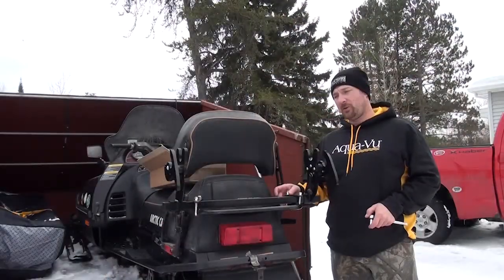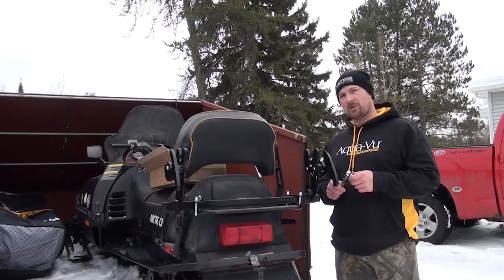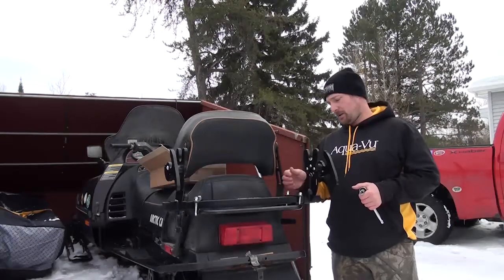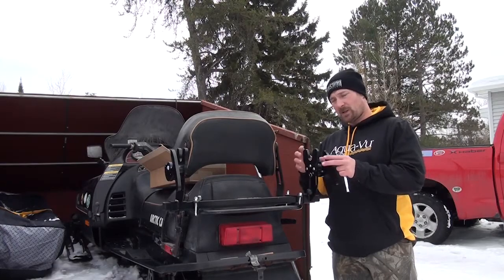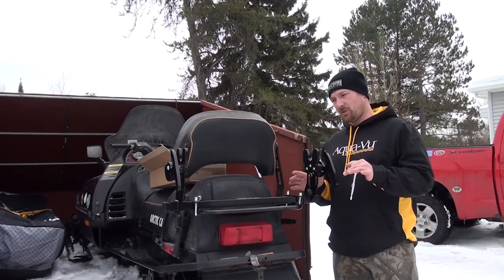I've just installed the U-bolts underneath the square bar. What you're going to need for tools is a ratchet or a wrench. The nuts that go onto the U-bolts are going to be 9/16ths. And then for the small square head bolts that actually lock your locking mechanisms down to the bar, those are going to be 3/8ths. So those are the two tools you're going to need to mount this to your machine.